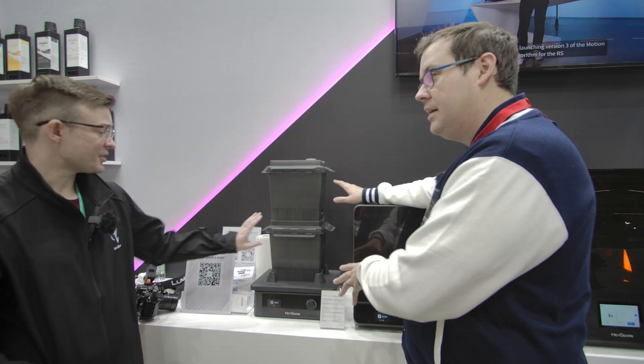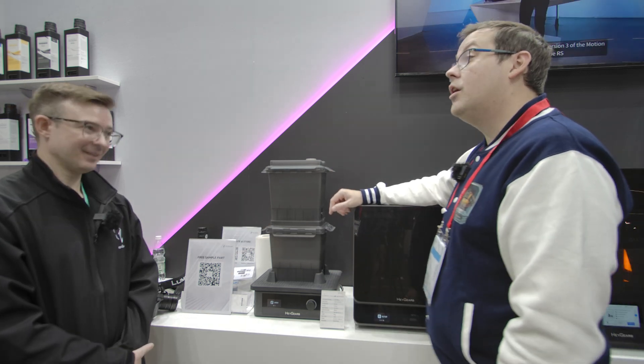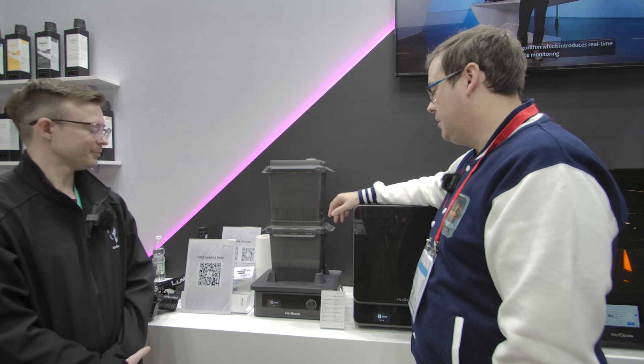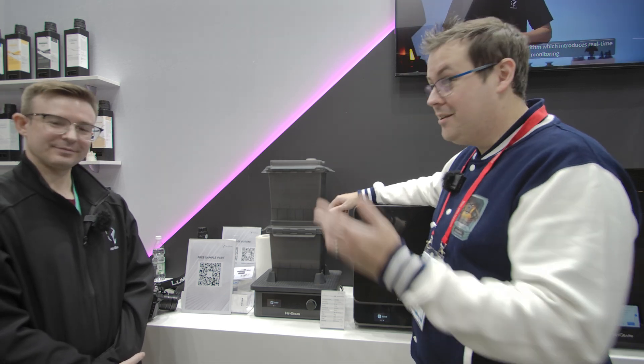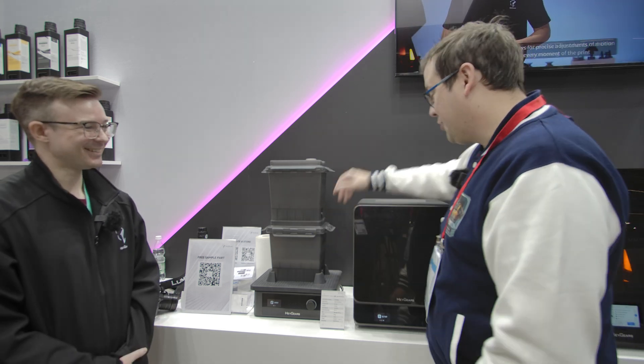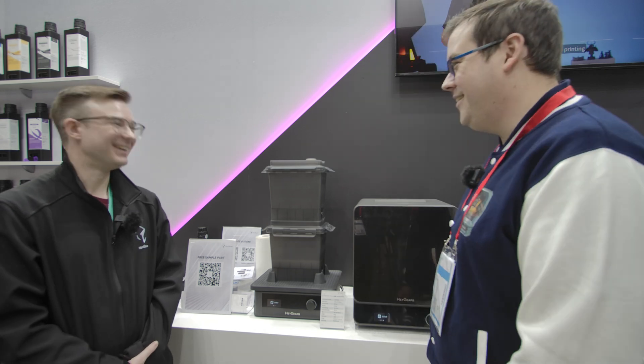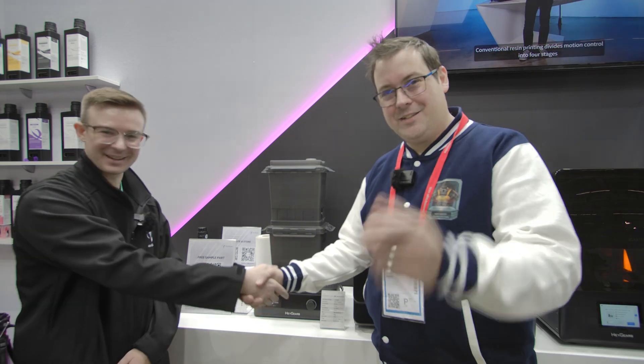Notably, the RS ecosystem uses ethanol at 95% rather than standard IPA for the washing process. Thanks very much for the time and the walkthrough — we can't wait to get one in the studio. We may well try to sneak one into our carry case and wander off, but they might catch us. Thanks for having us — catch you in the next video.